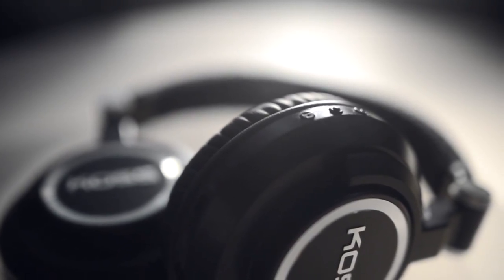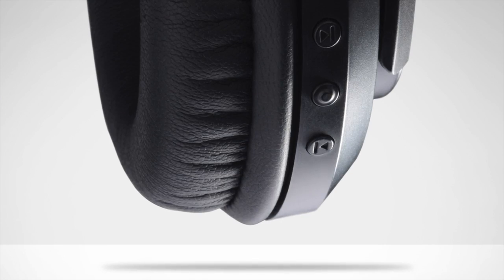We also obsessed over the ergonomics of the design. We mapped out how the hand naturally interacts with the ear cup and we placed the buttons accordingly.